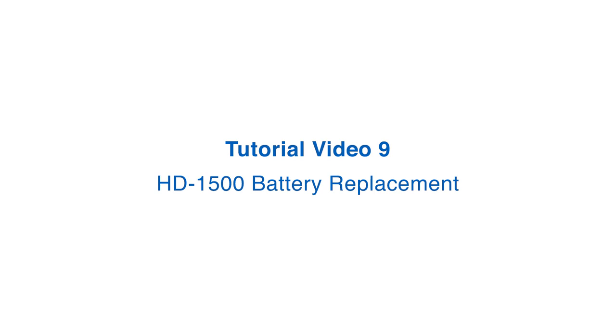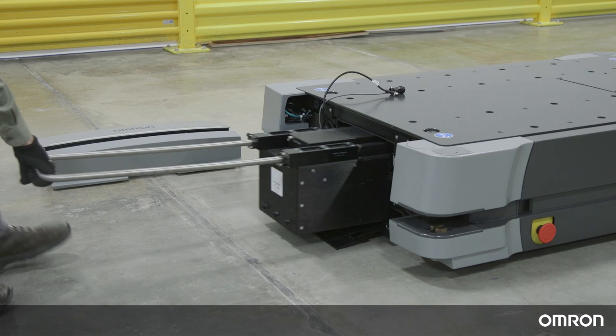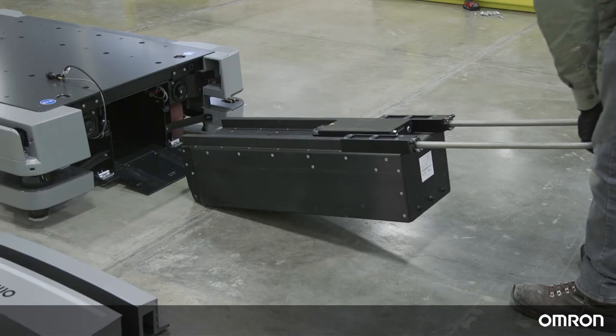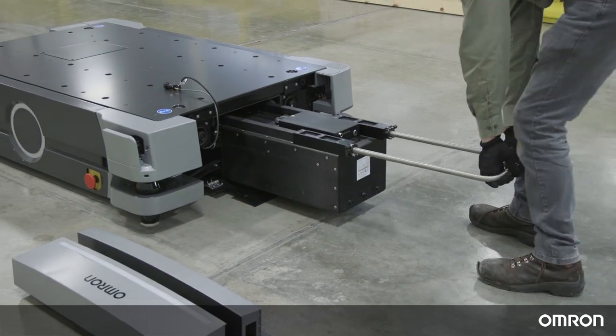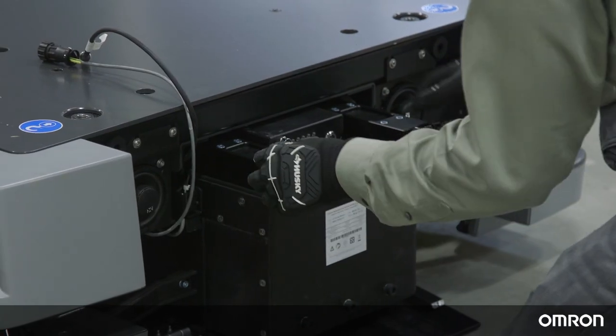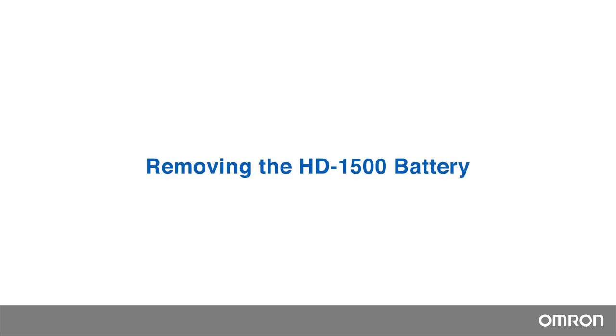This tutorial video will demonstrate how to remove and then insert a new HD1500 mobile robot battery. This procedure can be used to quickly swap batteries during factory production.